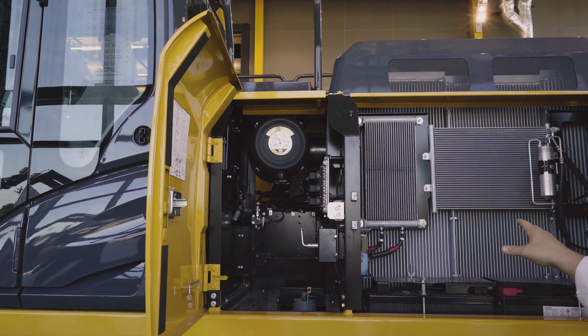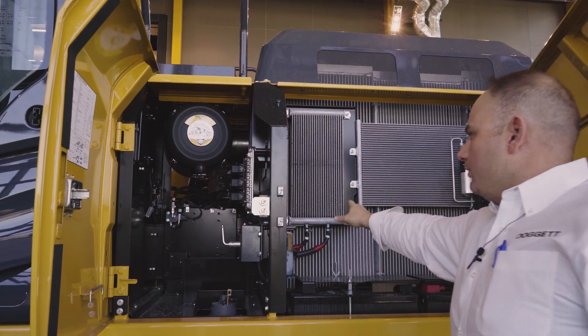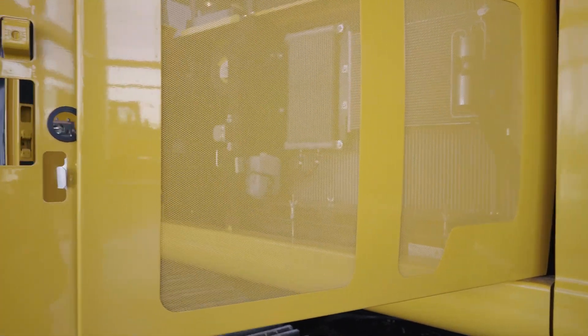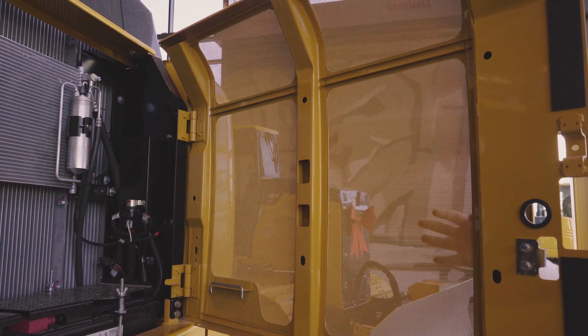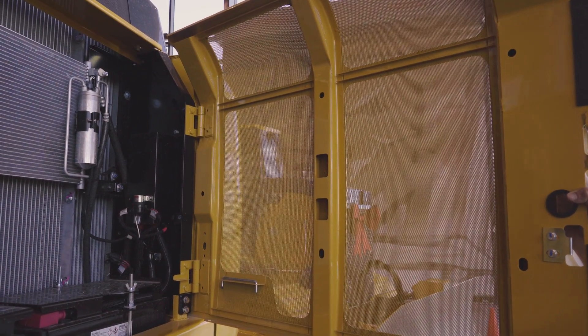Five aluminum coolers. Each of these coolers has two-and-a-half millimeter fin spacing, while the door has less than one millimeter fin spacing. The importance of that is basically if any debris is able to transfer through the door to the cooler, it's going to pass through the cooler, optimizing cooling.